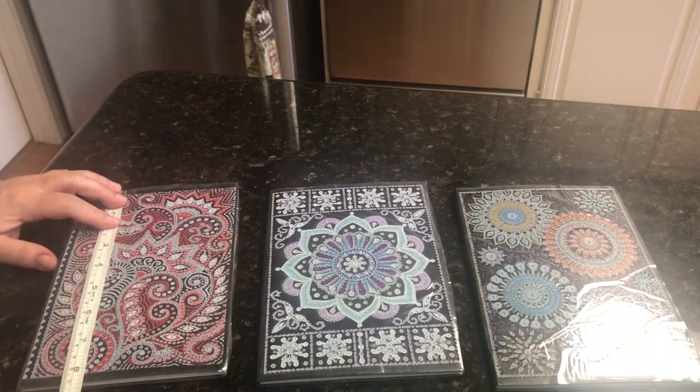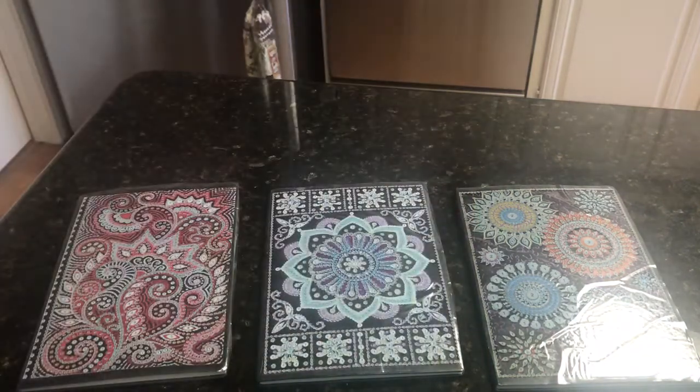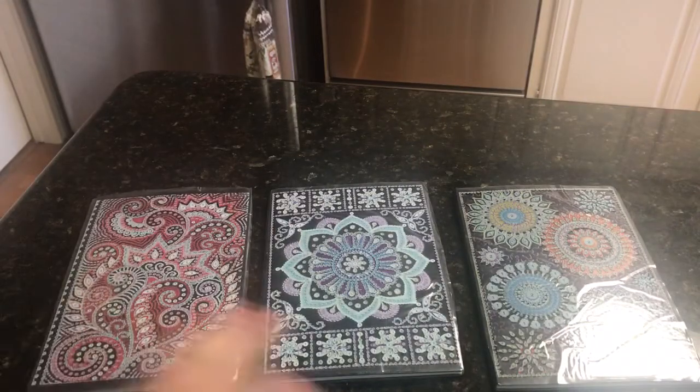Just in case you're wondering, they are eight and a half by five and a half, more or less. The only thing that's disappointing — and perhaps it's in the description and I didn't read it enough — is that the notebooks are not lined. I really wish they were lined. But that's okay. I can still take notes and whatever I'm going to do with them.